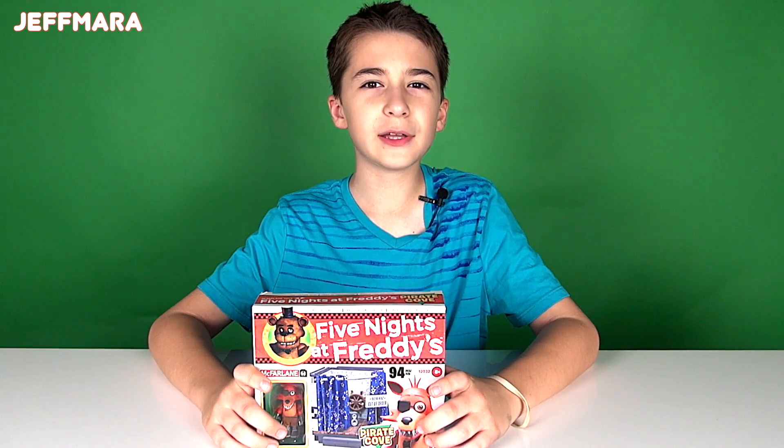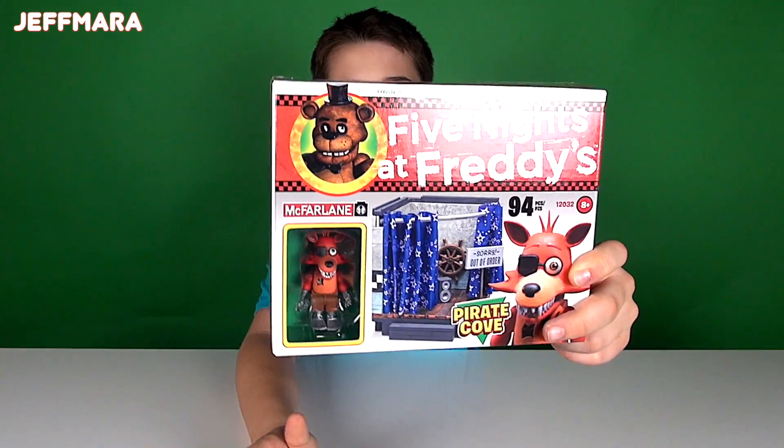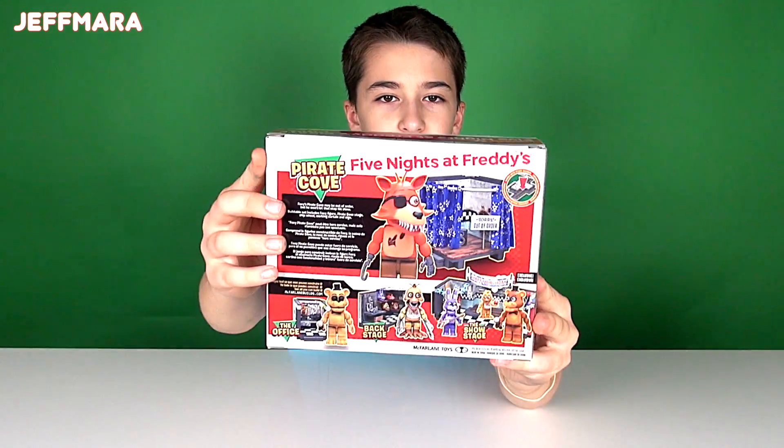I got another Five Nights at Freddy's construction set. Today I got Pirate Cove — it has 94 pieces and it's for ages 8 and up. Here's the front of the box and here's the back of the box.